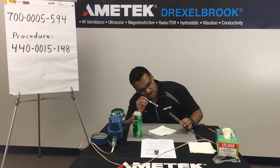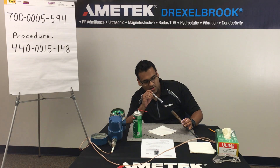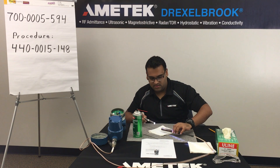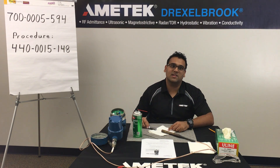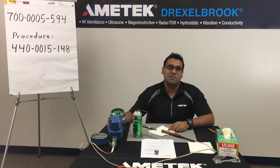Inspect the sensing element with your flashlight to ensure that the Teflon insulator is either a white or tan color. That ensures the sensing element has been cleaned. If it is not, repeat this process. Upon completing this procedure, reinstall the unit and remember to recalibrate. Recalibration instructions are available in your operator's manual. Thank you.